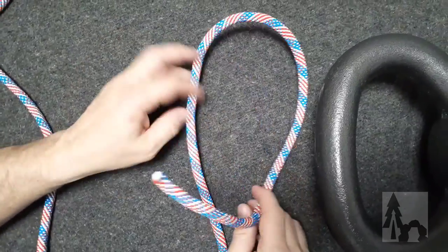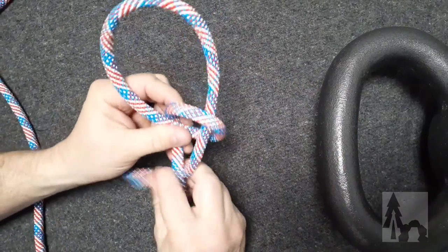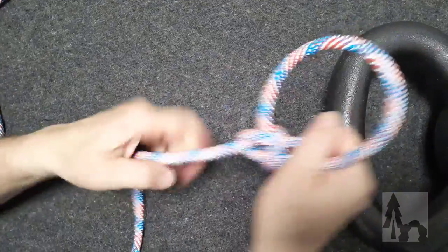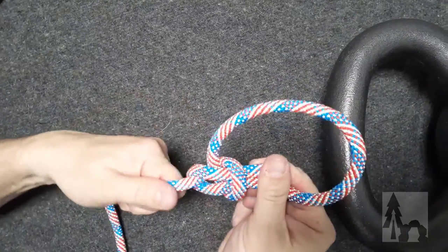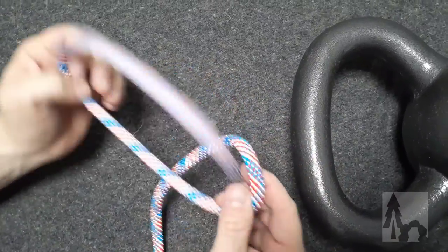This knot is the figure eight loop. Unlike the bowline, which is great for just around camp — camp chores, field craft, and just a good all-purpose loop — I can tie a slightly more robust loop than the bowline called the figure eight loop.